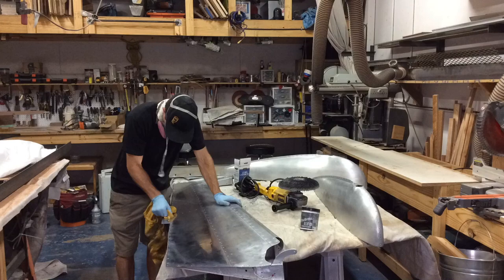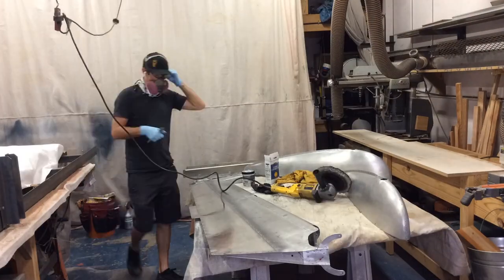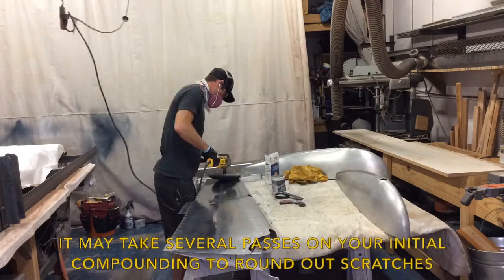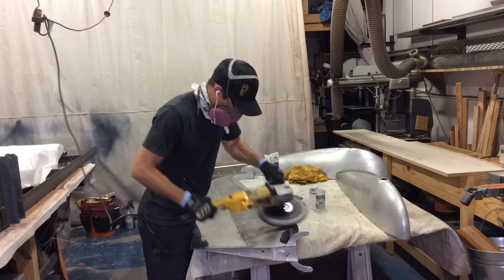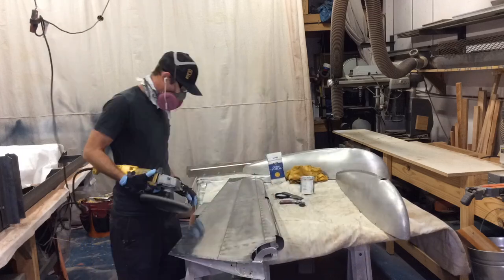If you try a bigger area, the polish is likely to dry, causing extra work. The main goal with the initial compounding is to remove corrosion and round over any scratches. You may not be able to polish out all of the scratches, but you can round the edges enough to make them less noticeable.